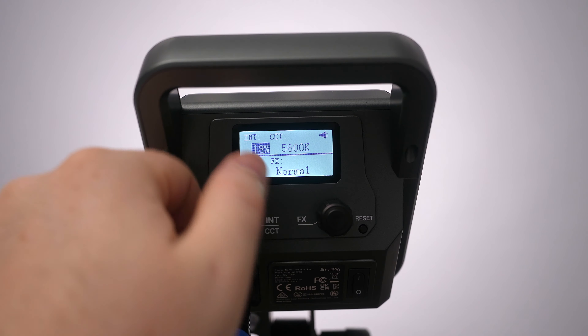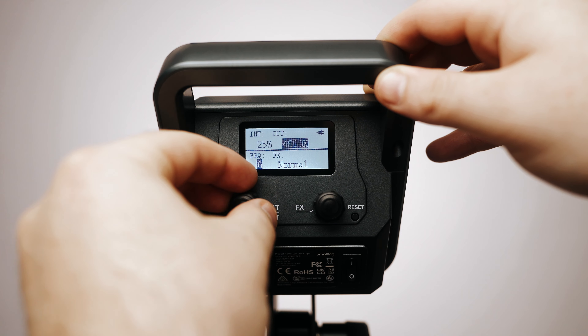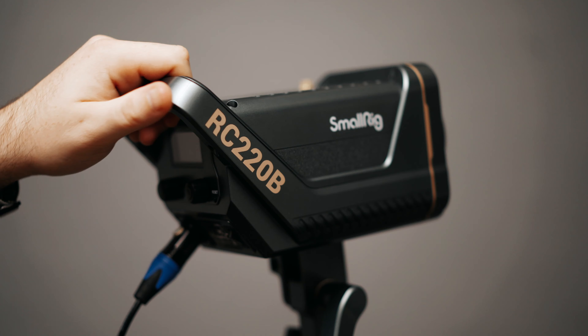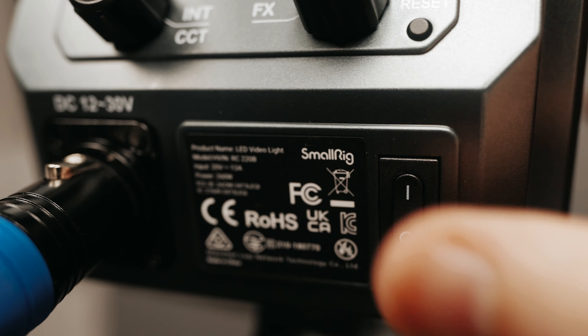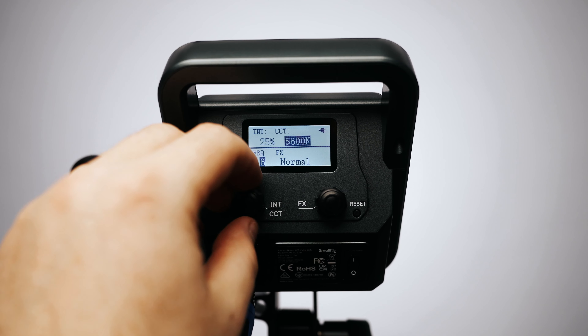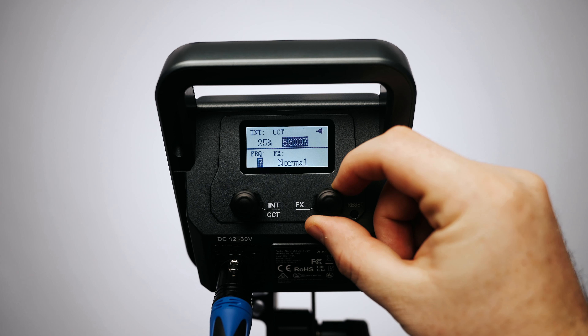The first and biggest pro of this light is the output. Coming in at 220 watts, this light is extremely bright. It is dimmable and color temperature adjustable, ranging from 2700 Kelvin to 6500 Kelvin. It also has tons of built-in effects, a nice handle, and easy-to-use onboard controls. You simply have two dials as well as an on/off switch. On the first dial you can control the intensity of the light, and by pushing it in you can control the color temperature. On the second dial you can access the different effects as well as different frequencies for those effects.